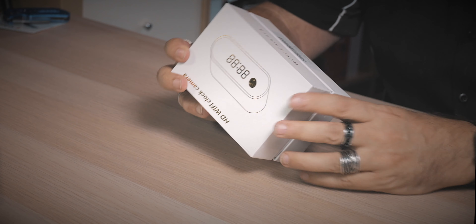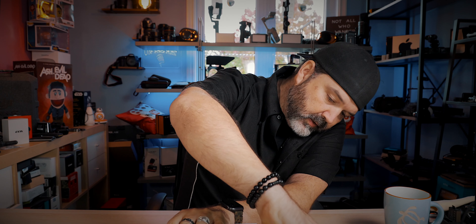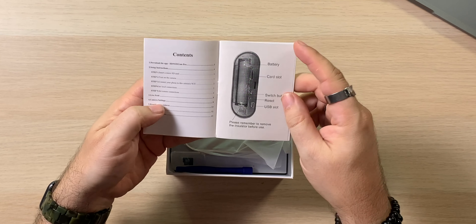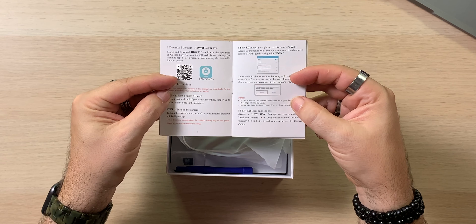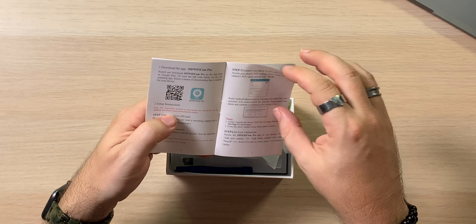This could be cool as a nanny camera if you want to make sure your babysitter isn't doing anything bad in the house. It could also be great for travel — when travel becomes a thing again — to make sure the housekeeper or anyone coming into your hotel room isn't doing anything they shouldn't. You just place it somewhere looking like an alarm clock and have it recording. Let's crack it open — HD Wi-Fi clock camera, IP camera, very simple.